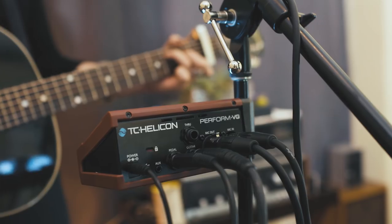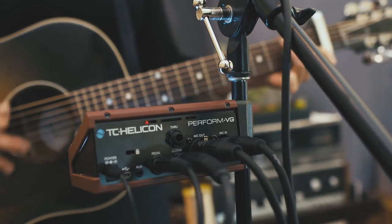I would definitely recommend the Perform VG to anyone, especially solo artists looking to develop their live sound a little more and have more control over that.